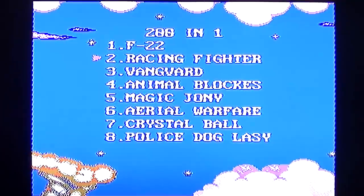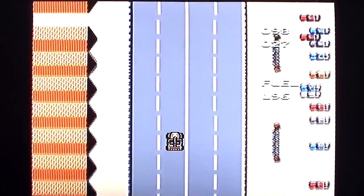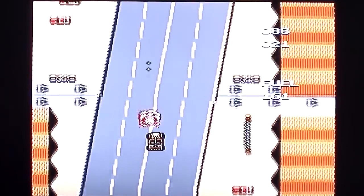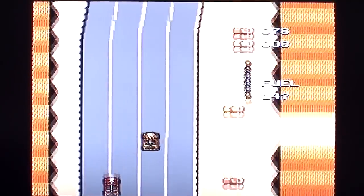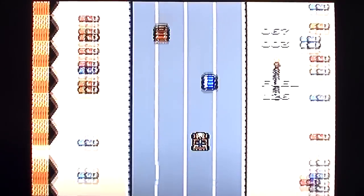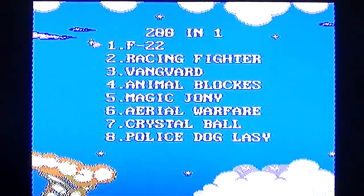Racing Fighter. Finding the way to hold the thing to play this. It's either super fast so you run into everything, or you slow down really quickly - no easy middle ground. But on a technical level they've got nice fast smooth scrolling, so that's something. There are numbers on the side - there might be a score. I don't care.